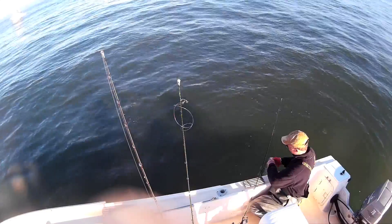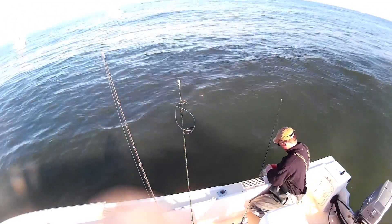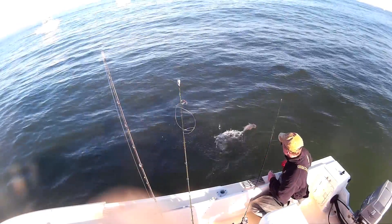It reminded me of fluke fishing, really. In fact, I caught a 20-inch fluke. The camera battery died or something, so I don't have that on camera, but fluke season's closed — I had to let it go, but it was a nice, big, fat 20-inch fluke.